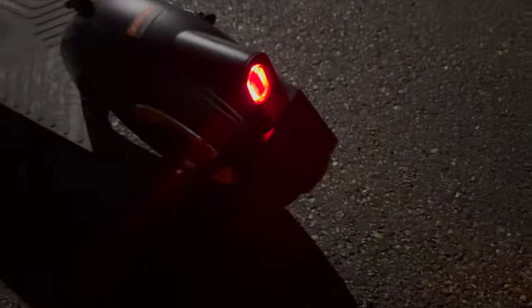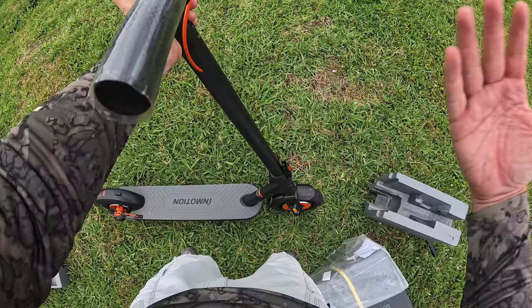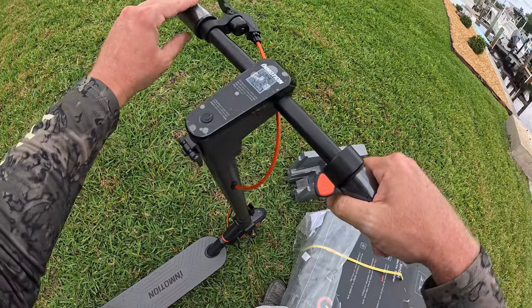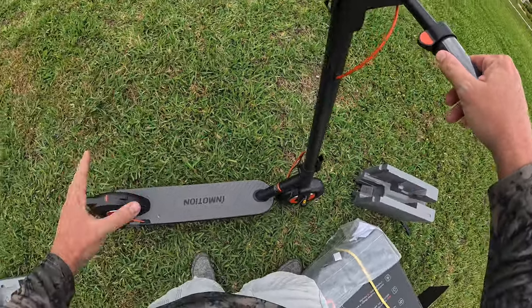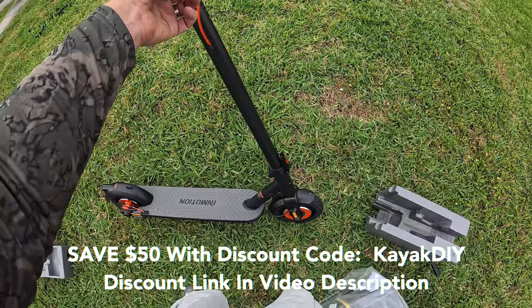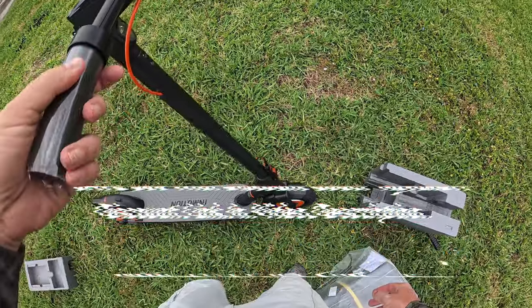Just feeling the scooter, it immediately feels like quality out of the box. I've owned the S2 Pro by another brand, and just looking at the way this is designed, this also feels very high quality. But we're going to see how it performs, because that's the true test.